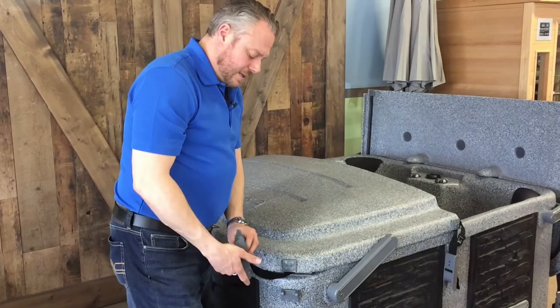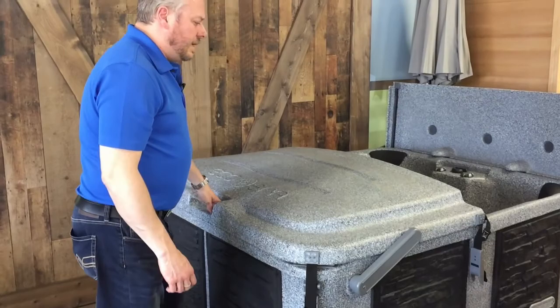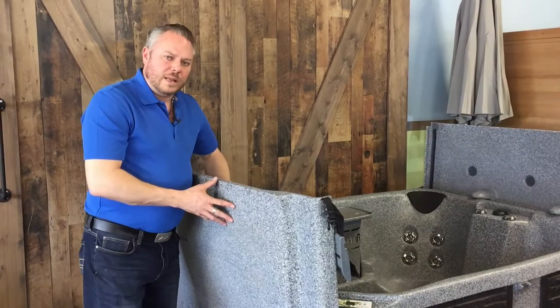You've also got clamps — I'll show you — that clamp it down and suck it tight to the tub itself. There are six of them all the way around. It keeps insects and rodents out as well.